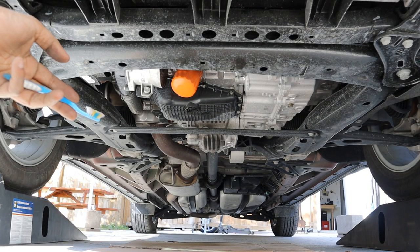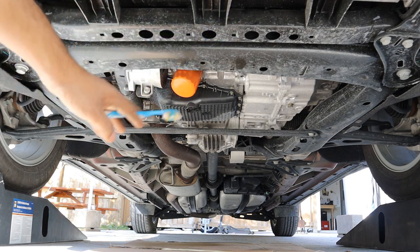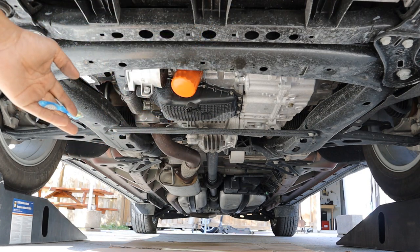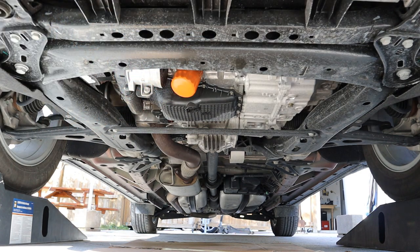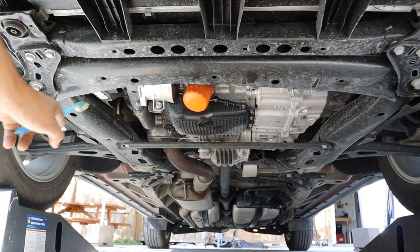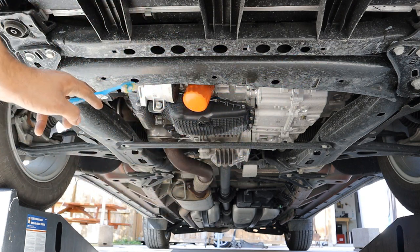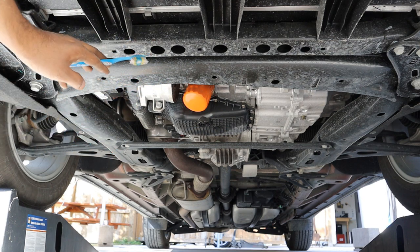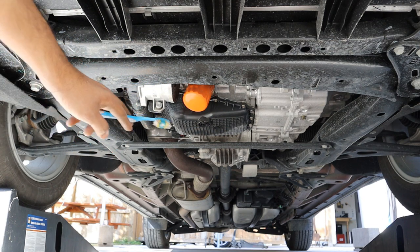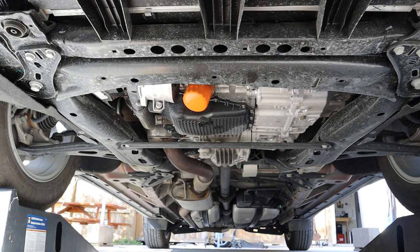Looking underneath the Chevrolet Blazer, this is where GM has done some cost cutting — nothing is covered up, no plastic or aerodynamic underbody panels, no mud guards, everything is open to the elements which can cause rust. One thing I do like is the fully boxed subframe going all the way around including up to the front, which adds structural rigidity and provides a center jack point — handy for roadside tire changes.